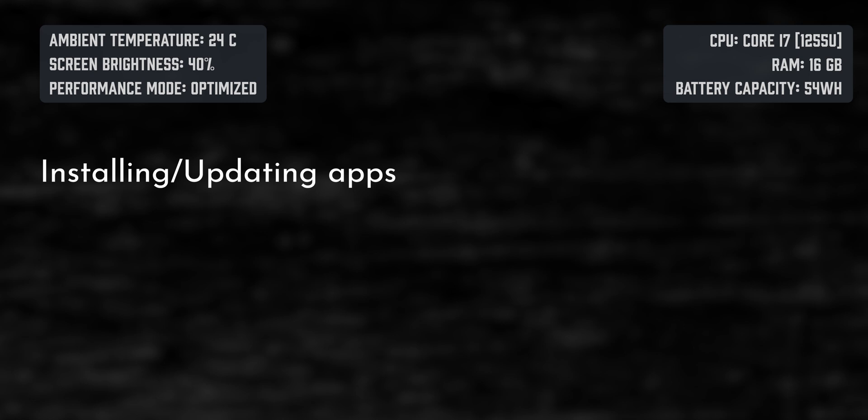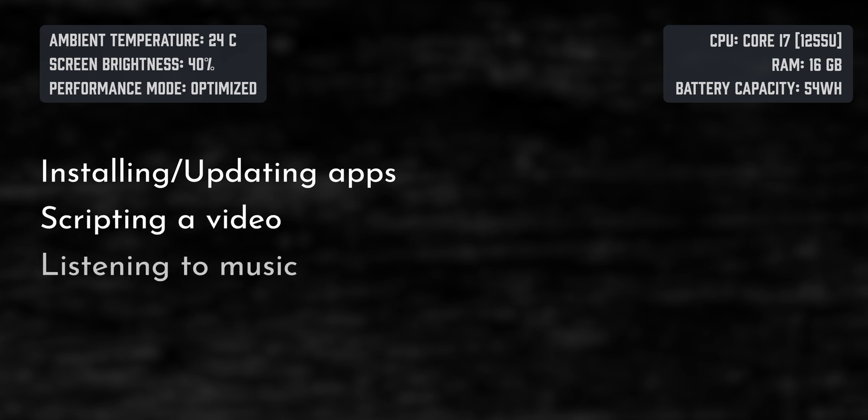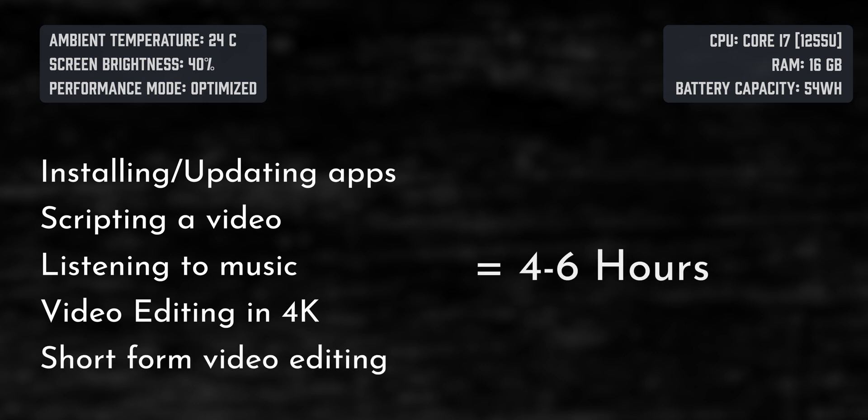Coming to the battery — on average, this lasted me about four to six hours. I had a very mixed use: installing and updating many apps, scripting a video while listening to music, trying some Premiere Pro editing in 4K, and some reel editing. So some tasks were CPU-intensive and some not so much. I kept brightness at about 40% on average throughout, and my performance setting was set to optimize. All of this together was yielding me about four to six hours on average.